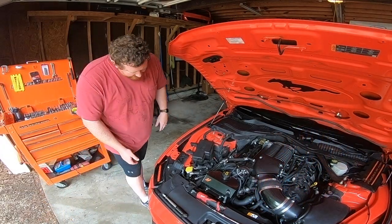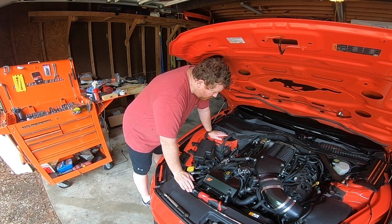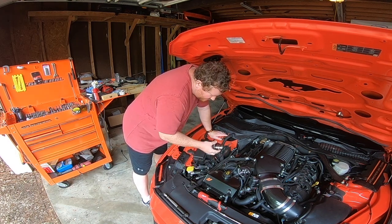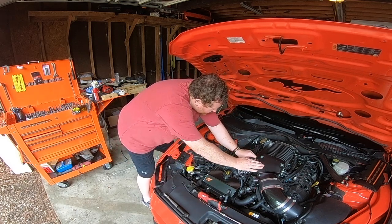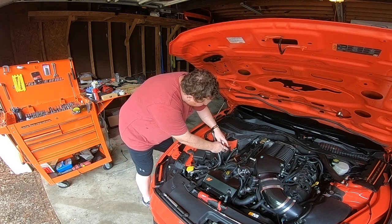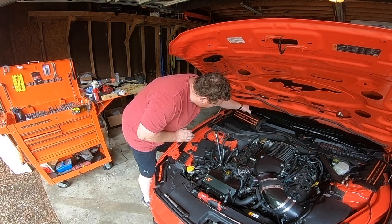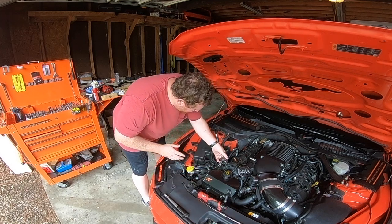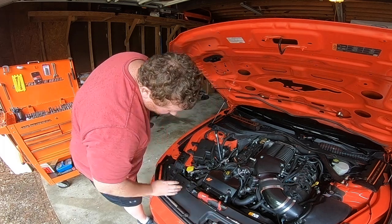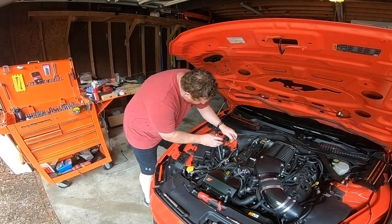Alright guys, here we go — we're back and now we're going to start our plug change. I've already done the driver side, so now we're going to do the passenger side. I'm going to go ahead and take off some of these things here just to make this a little bit easier — take off these hoses for the catch can. We've got to take our cover off, get the coil cover off, and we're going to put this back on just to keep any oil from getting in there or anything from getting into the oil passage.